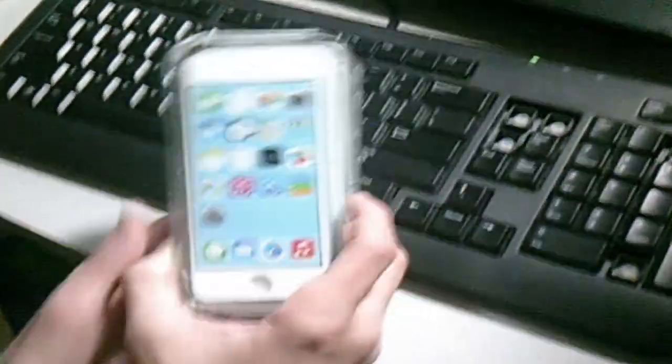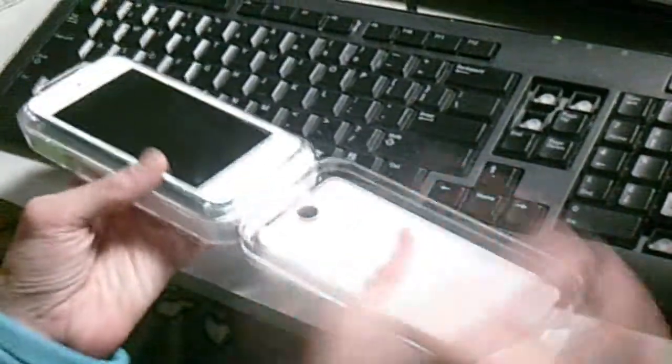Let's unbox this. Now, it's already been unboxed earlier, but this model is running iOS 7. Here's the iPod. We'll get back to that. Here are the manuals, which contains the quick start guide, your warranty, and product information, and your Apple stickers.